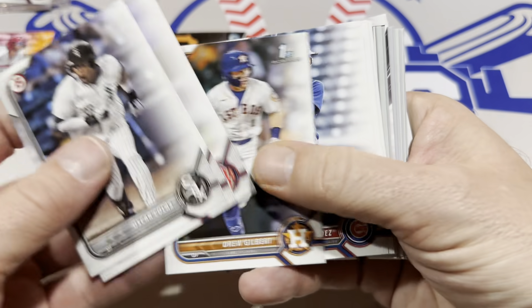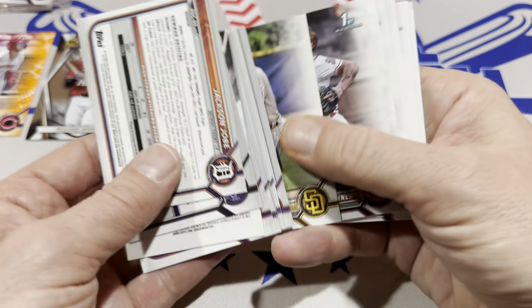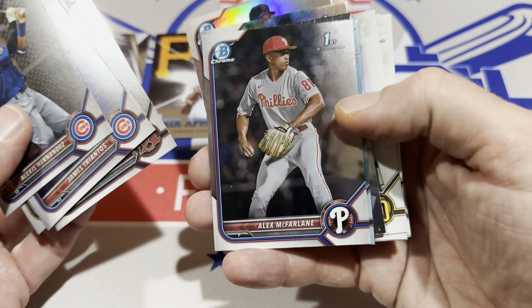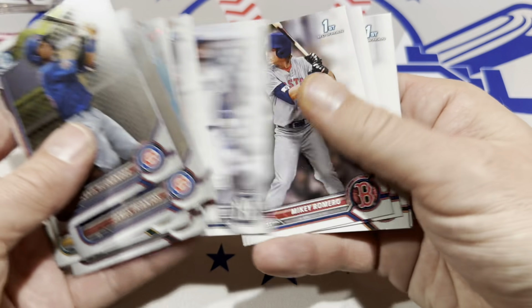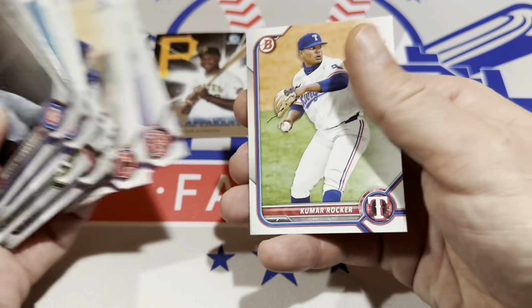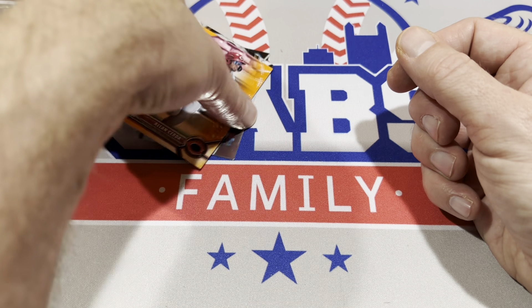It's going to be up to this last pack to save the day. Here's all the paper and let's check out the chromes and refractors. Looks like there might be a sky blue — Edinson Paulino, Jet Williams. No autographs in this second boom box. The first boom box, despite being cheaper, defeats the second boom box in terms of overall value.